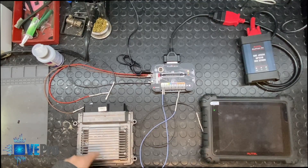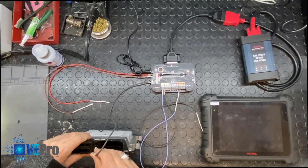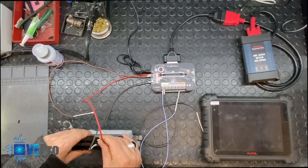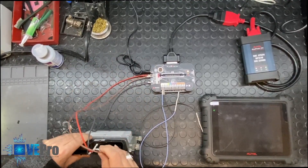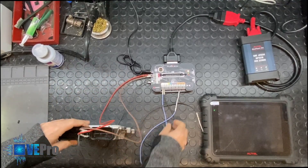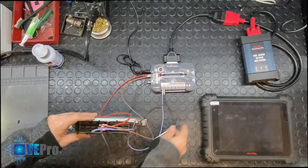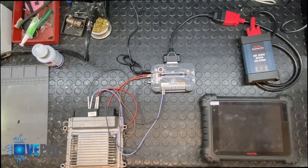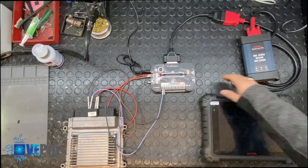We're going to connect this as per the proper wiring diagram — we know the grounds and the power points. Next, we're going to connect to the CAN high and CAN low of this ECU. Once you have proper connections, the next thing is to turn on the ignition — there we have it.